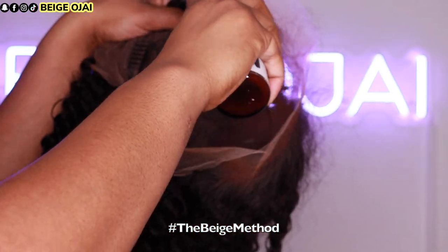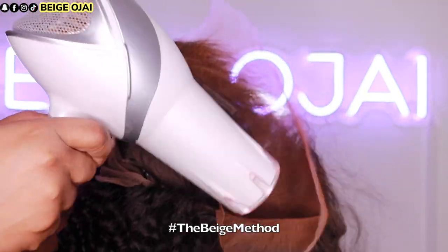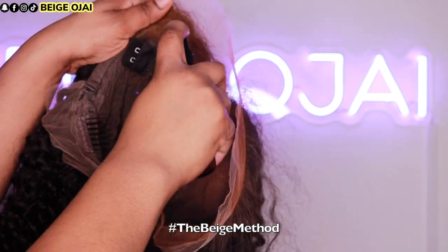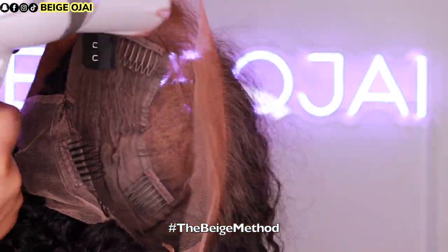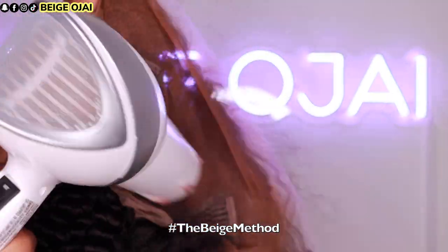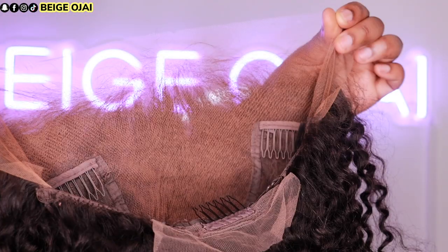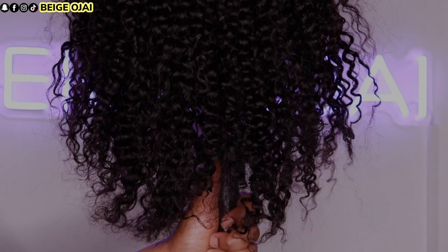The first thing I'm going to do is tint the lace so it's a perfect color match for my complexion. I'll be using two different colors of lace tint: the first color matches my foundation, which I'll spray along the hairline portion on the underside of the lace frontal. The second color matches my scalp, which I'll spray on the inner portion of the lace frontal. I'll do two different layers of each color and blow-dry in between each layer.